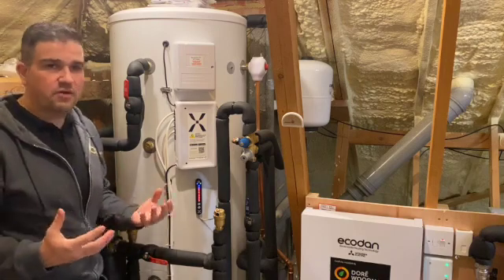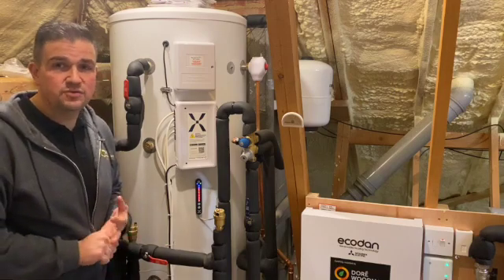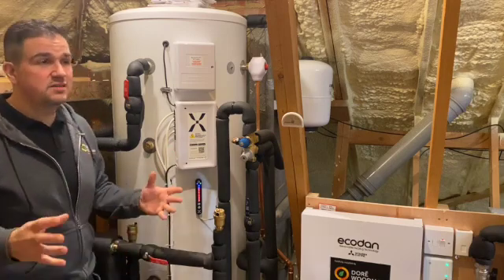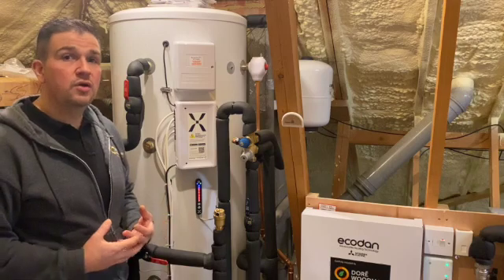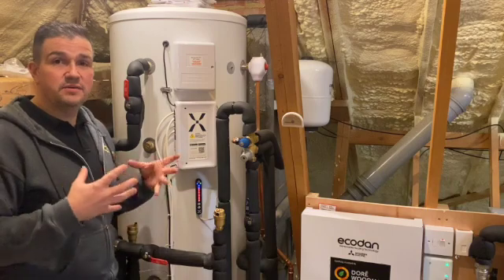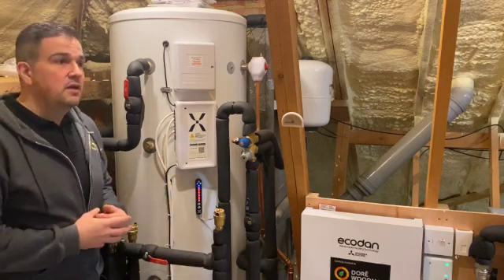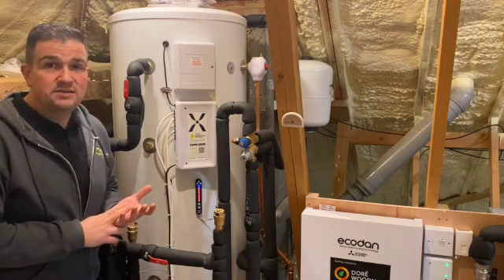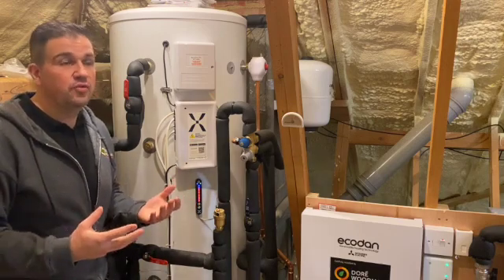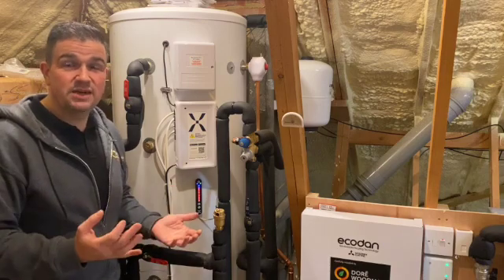One of the questions we get asked very often is: 'I've heard you don't get enough hot water from an air source heat pump, particularly in winter.' That's not entirely true — in both winter and summer months we can produce adequate hot water with an air source heat pump. However, Mixer-G have developed a hot water cylinder that increases efficiency by its design, increases capacity by its design, and uses smart technology to learn your hot water usage and only charge the hot water you actually need.